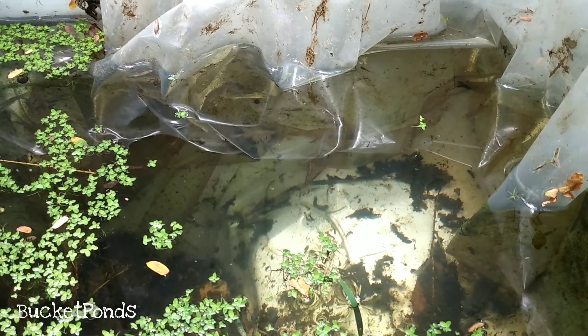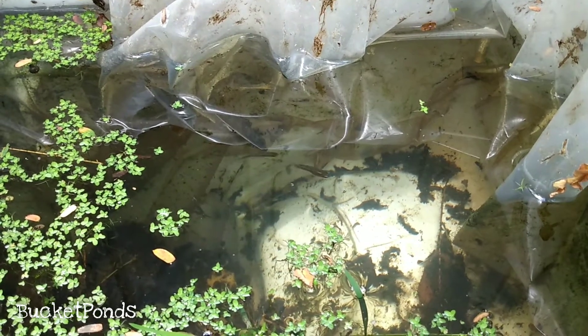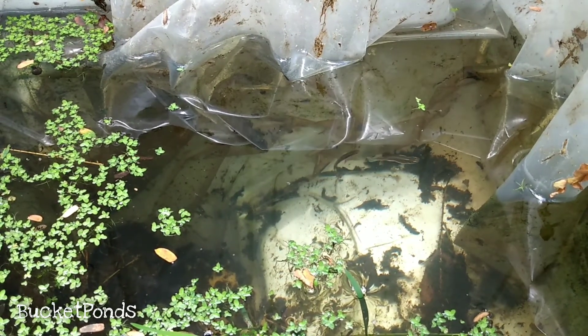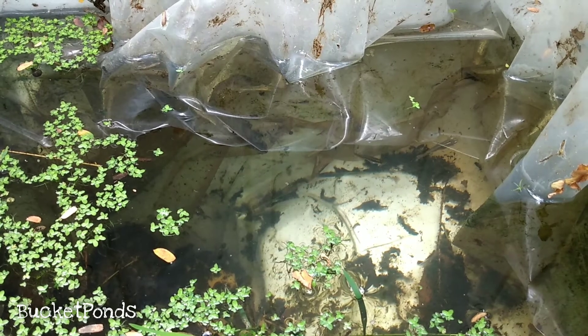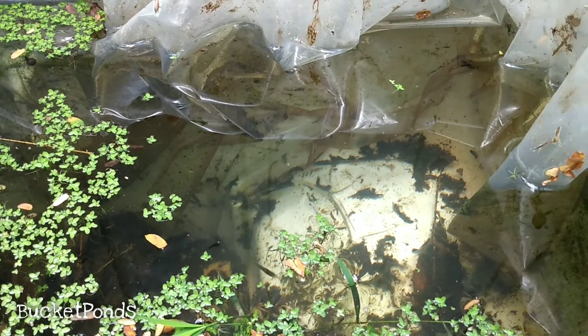They need some more attention — I need to start feeding them some actual fish food. As for now, they survive on bugs that fall and breed in the tank. But other than that, we're doing great out here. The refrigerator pond is awesome.